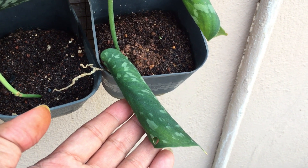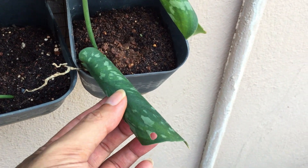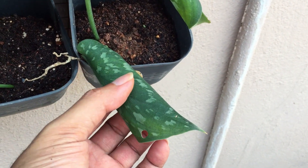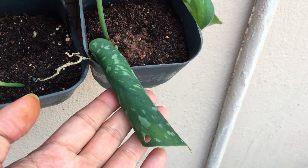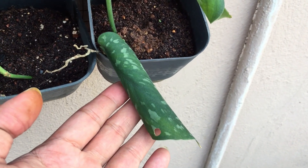Hi guys, welcome back to my channel Lush Foliage. Ever wondered why your skin dapses leaves tend to curl up like this? There are three main reasons why this is going to happen.